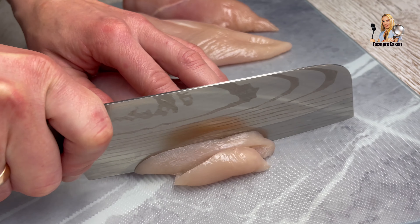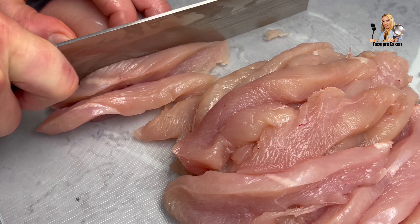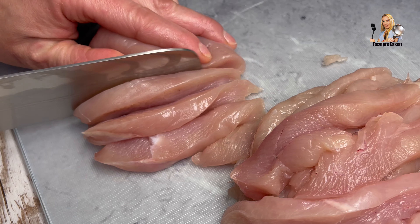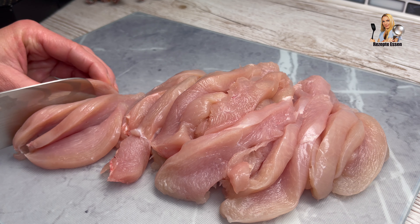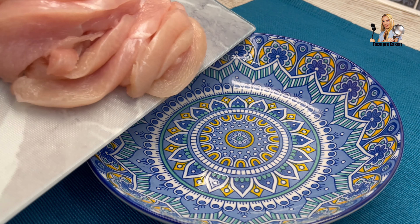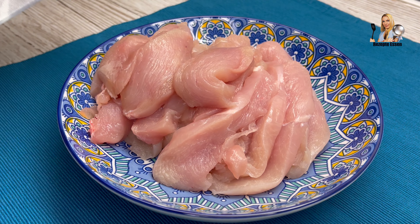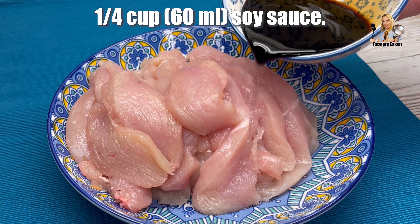Hello everyone! My name is Naniyu. I'm so excited to have a house. Let's go!